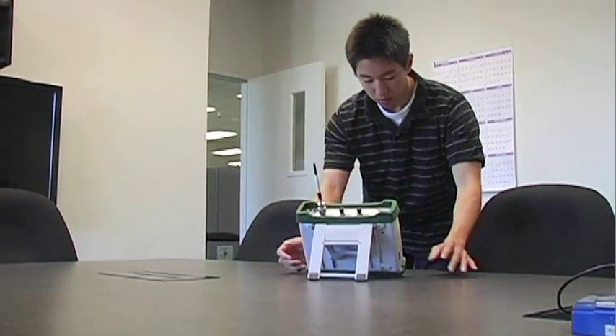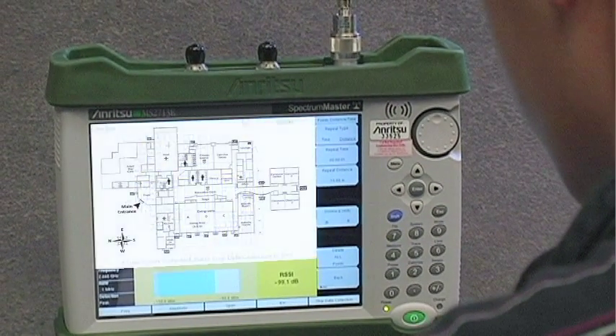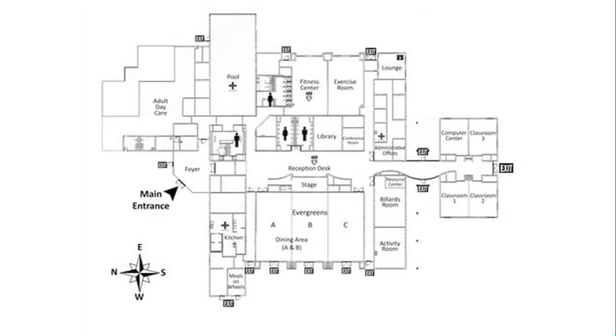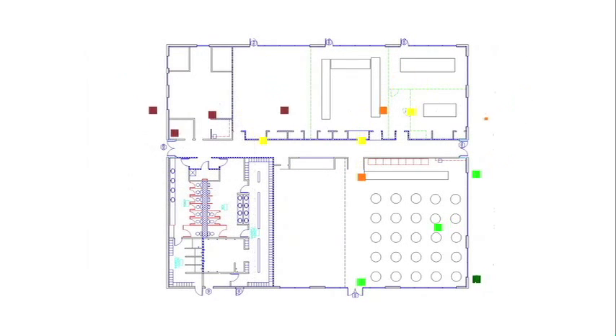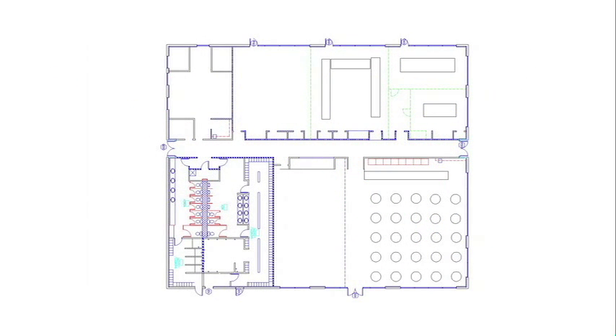Indoor mapping with Anritsu's E-Series Spectrum Master, Cell Master, and Sight Master allows you to take an image of your indoor facility, import it to the screen of the instrument, and then superimpose RSSI measurements on top of that map. The data can then be moved out as an image or raw data file.